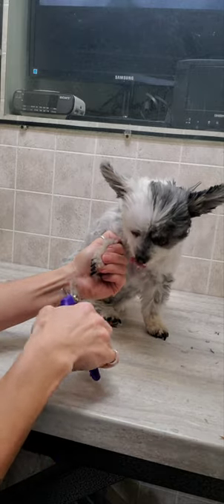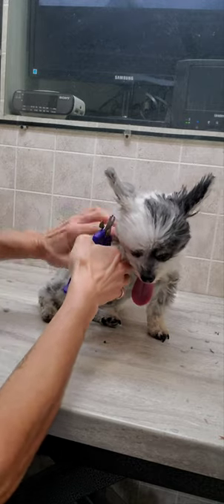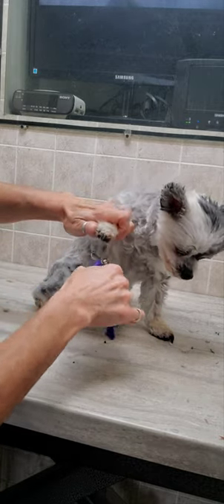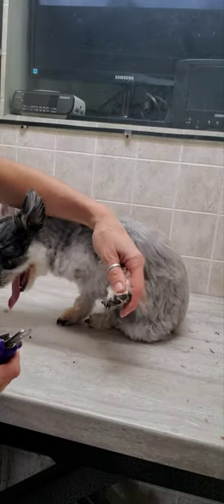If you're not sure where to cut a dog's nails, you can always just do a little bit at the end and do them more frequently until you get more comfortable and aware of where those nails are growing.